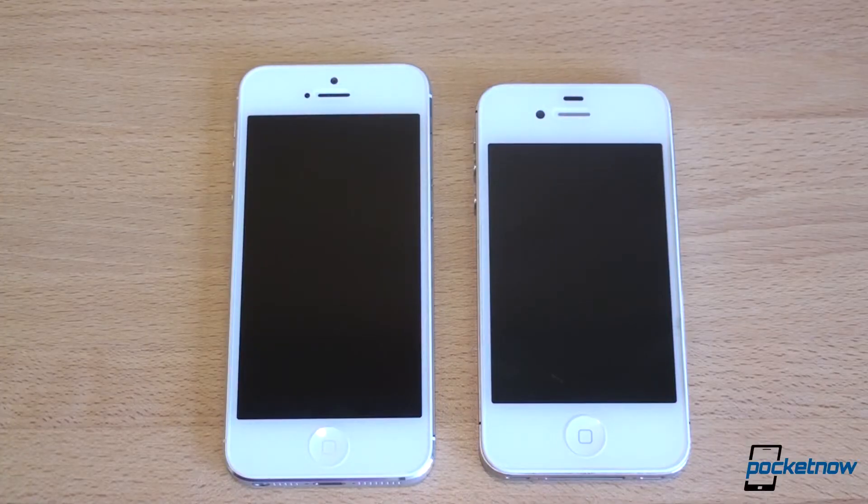Lots to talk about here, and we're going to start with hardware. We're going to talk about specs, screen, speed of the device, how fast they are browsing the web, and also battery life.